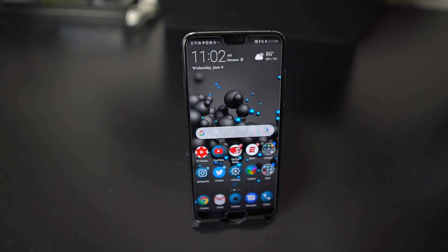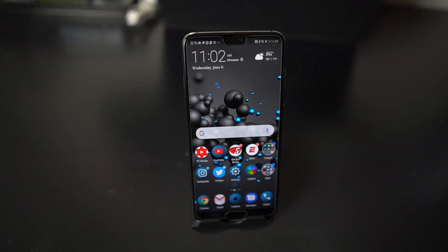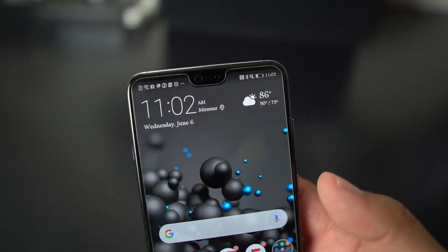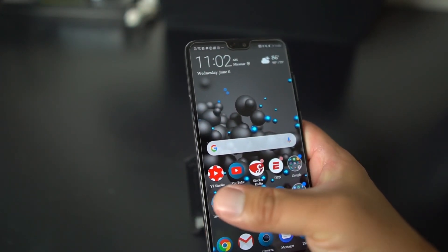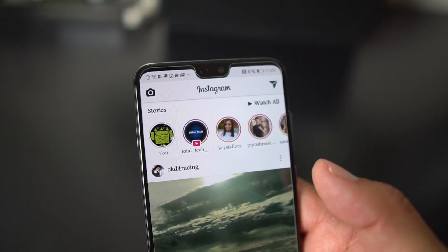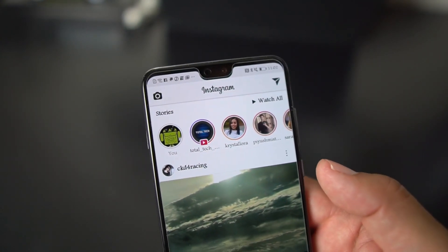What's up party people, Android Stud here. Today I have the Huawei P20 Pro. As we all know, this comes with a notch at the top — as you can see, if I pull up Instagram, you've got your famous notch right there. So I wanted to show you how to get rid of it on the P20 Pro.